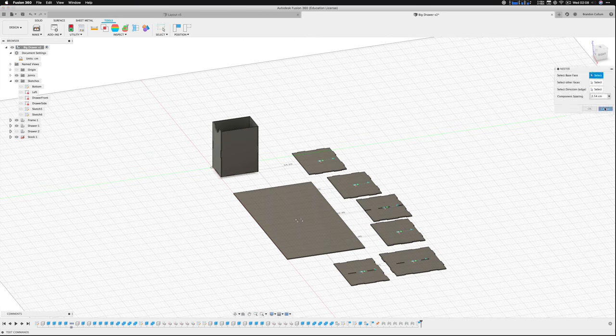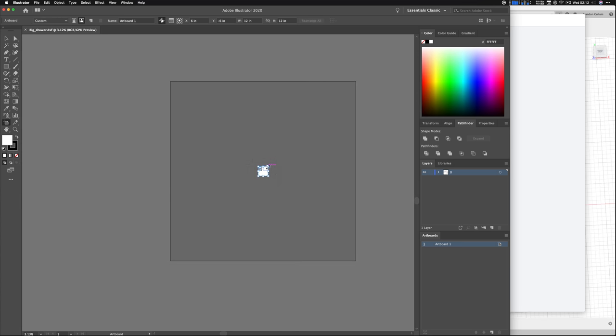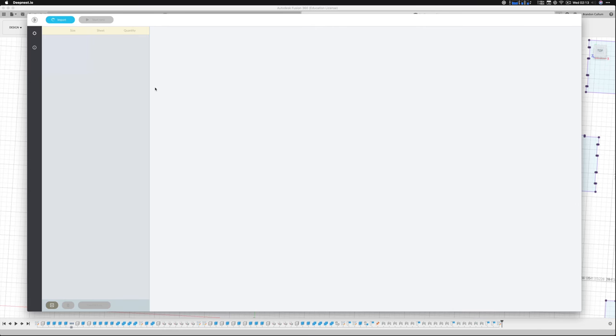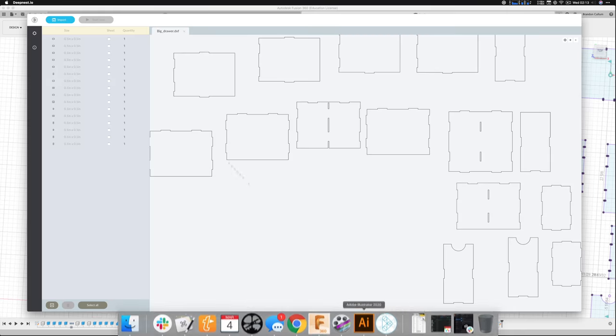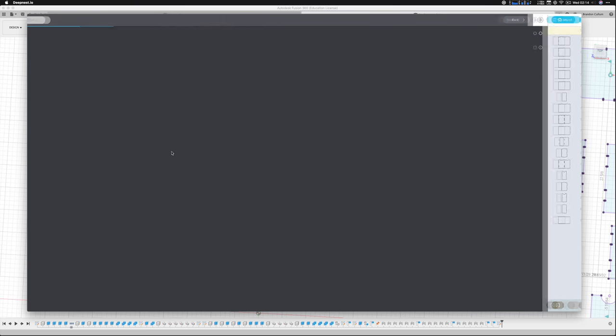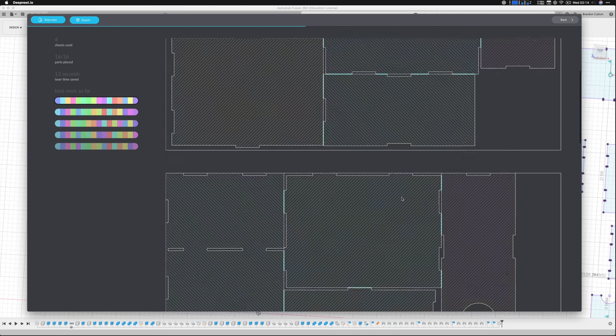You can actually export sketches from Fusion 360, then I brought those into Illustrator and saved them as an SVG, just because sometimes the units can be a little bit weird - you need to make sure you're either in metric or in inches the entire way. Then I used a program called deepnest.io, and it pretty much took all of the different shapes, flipped them around, and spaced them so they were going to take the best use of the material, so I would have the least amount of waste.